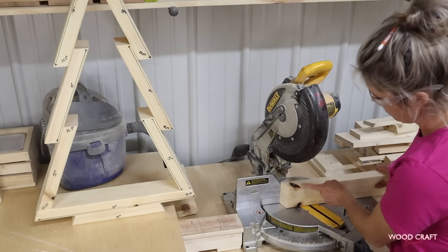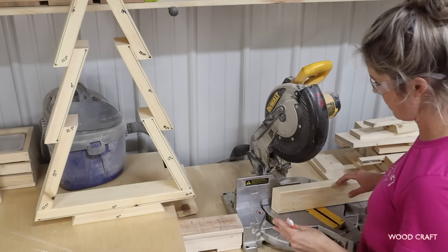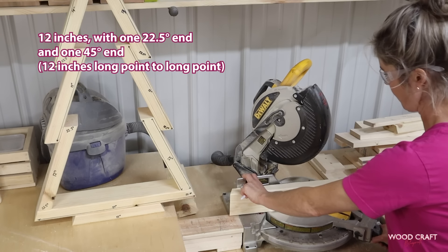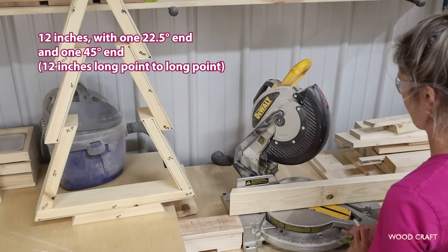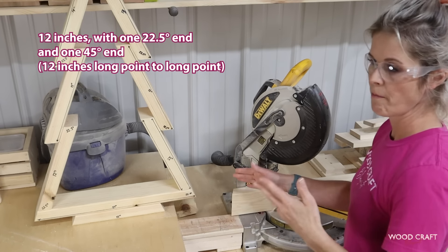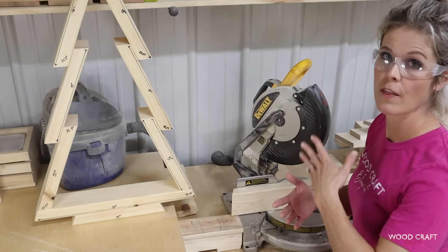I'm going to go ahead and cut these two knots out. Now my second cut is going to be at 45 degrees — from long point to long point, and I'm going to turn my saw to 45. From long point to long point it's 12 inches. If you have trouble lining this up, make it a little longer — because you can always cut excess off, but you can't put it back. So if you're unsure, just cut it a little bit longer and then trim off if needed.